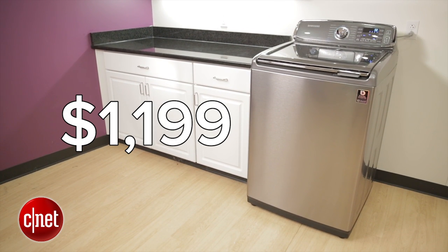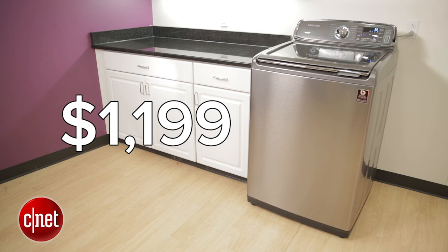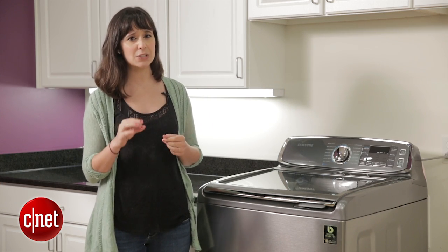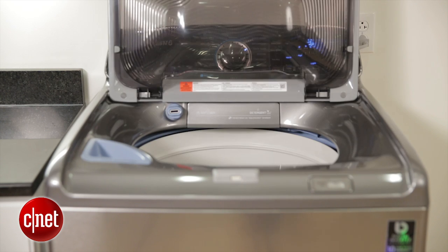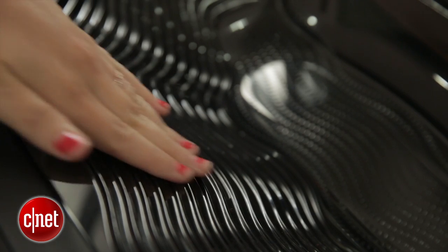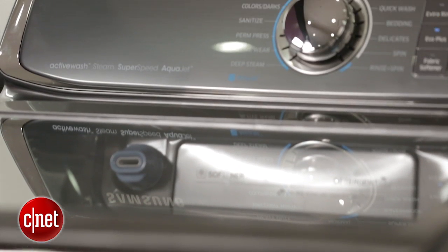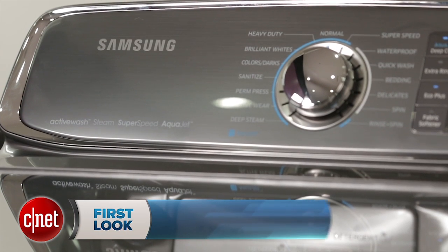It's $1,199, so it's priced closer to a front load model, but it has so many features. The most interesting one is this built-in sink. It has a built-in sink with a ridged surface so you can actually wash stuff like you would in your kitchen or bathroom sink. You can hand wash stuff, pre-soak, or simply target really heavily soiled spots before you put it in the regular cycle.